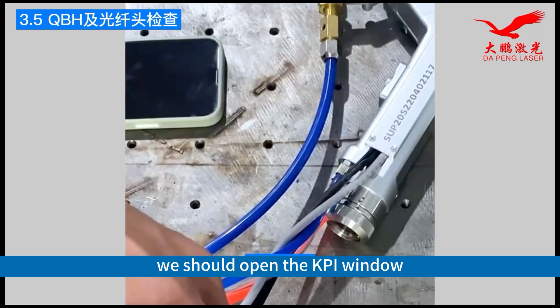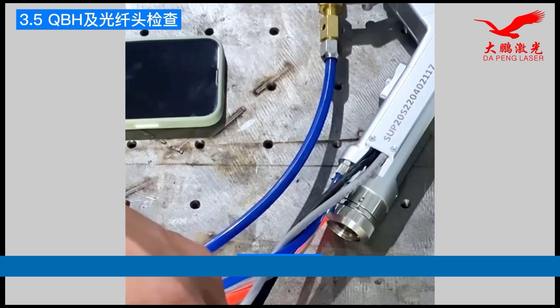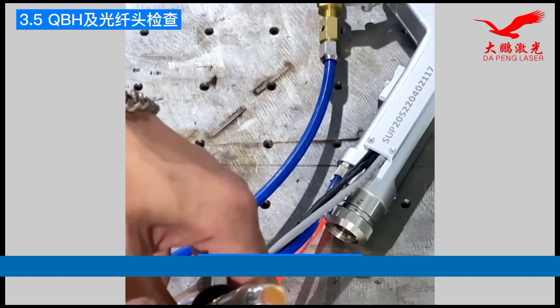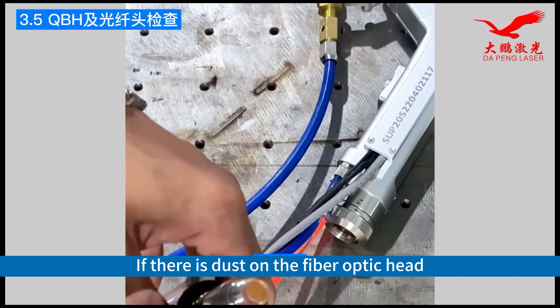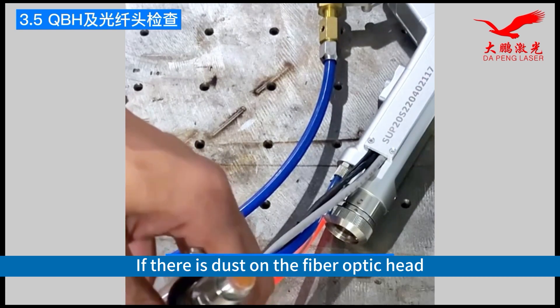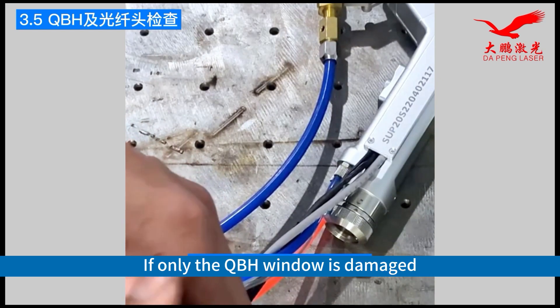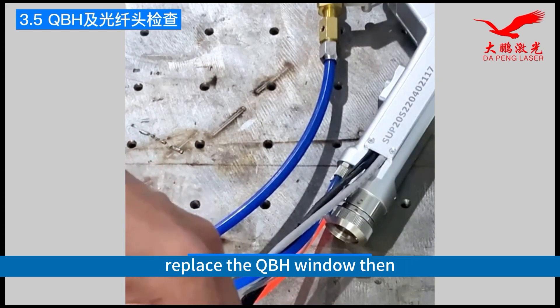If there is dust or dirt, open the KPI window. If there is dust on the fiber optic head, replace the entire fiber optic. If only the QBH window is damaged, replace the QBH window.